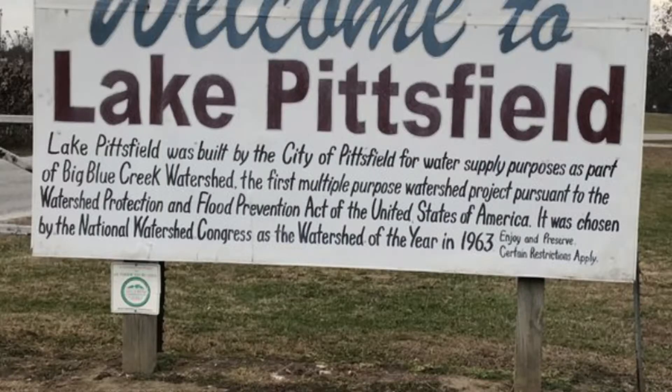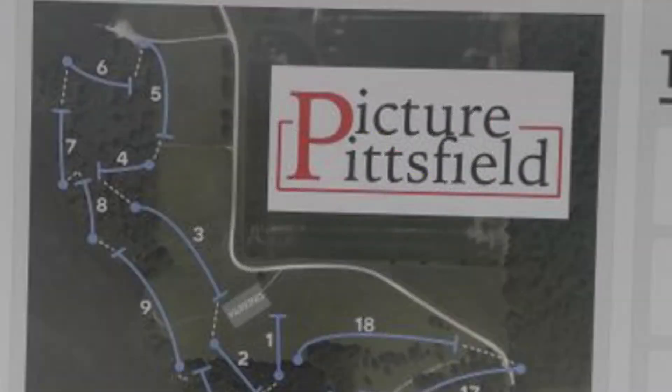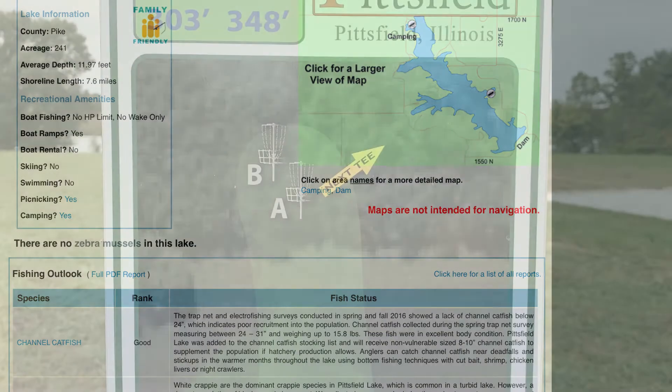Hey disc golf friends and beginners community, Kale here. In this video I'm going to give you a look at a new course that was built in 2019 in Pittsfield, Illinois, called Lake Pittsfield Disc Golf Course. They had their grand opening tournament, non-sanctioned tournament, on October 26, 2019.